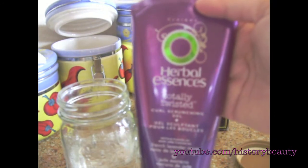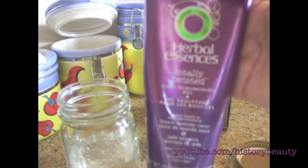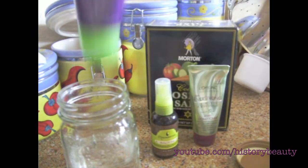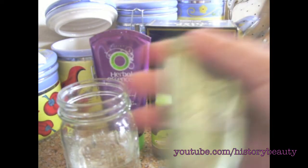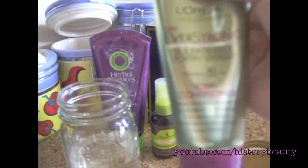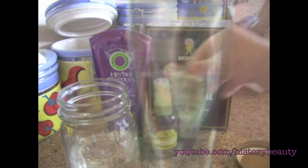I like this gel — it's the Herbal Essences Totally Twisted. I think it's perfect for this because it's a scrunching gel. You will also need some kind of conditioner so that the salt doesn't dry out your hair.